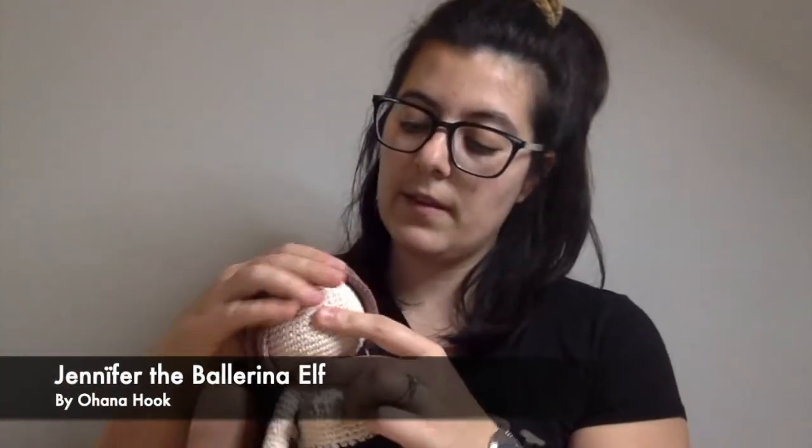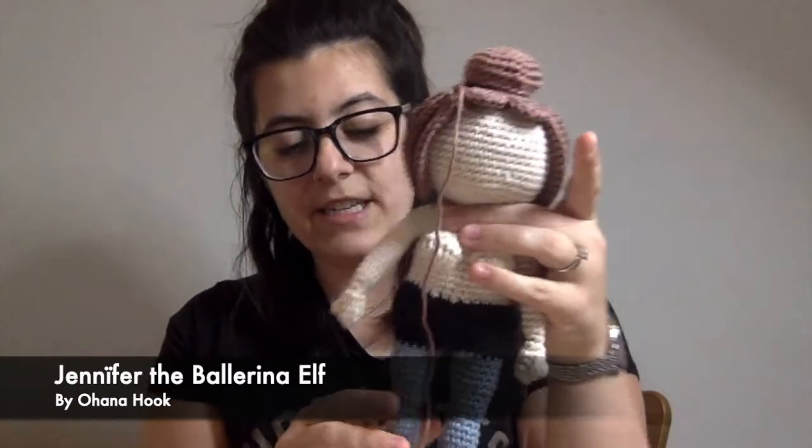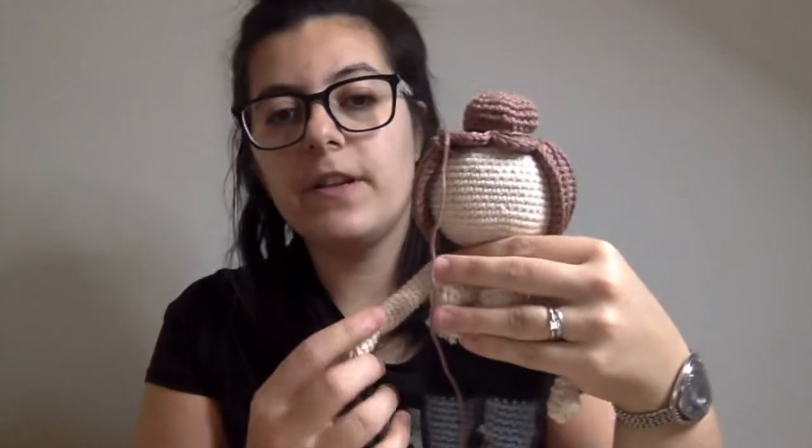I also have another work in progress. She's lost her hair. My other work in progress is this gal — if I put the hair in the right way it's better. This is Jennifer. She is a ballerina elf, and she's designed by Ohana Hook.